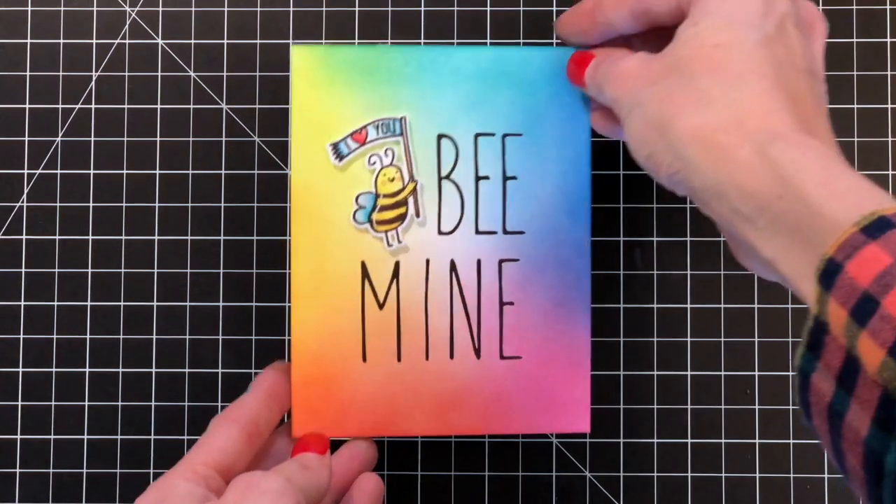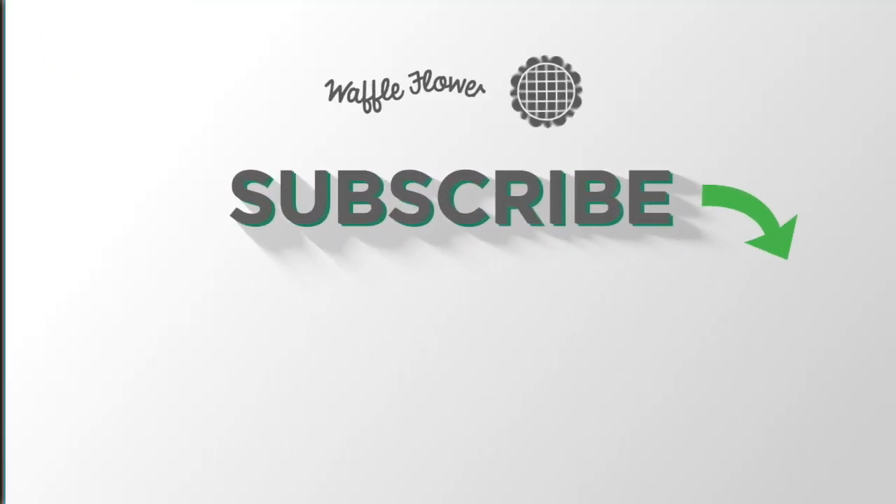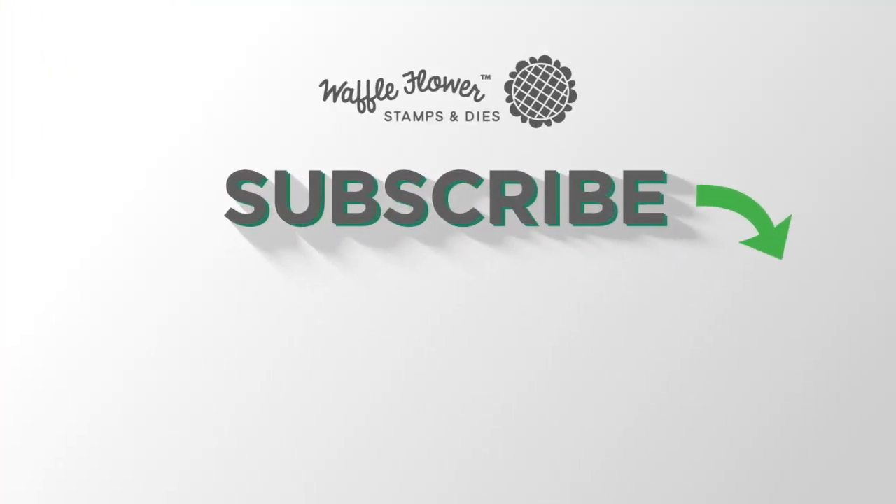I hope you guys enjoyed my card today. If you want any more information on the products I used, please visit WaffleFlower.com. You can follow us on YouTube, Instagram, and Facebook for more creative ideas. Thanks for watching and have a wonderful day!